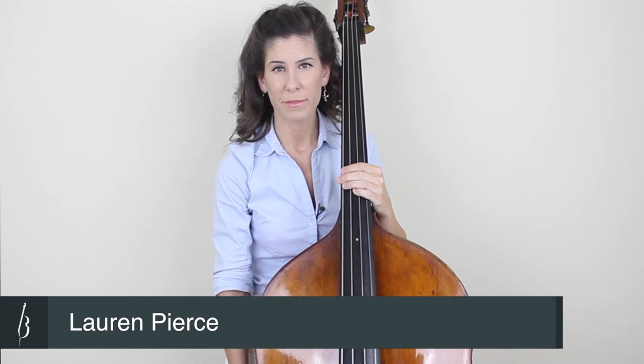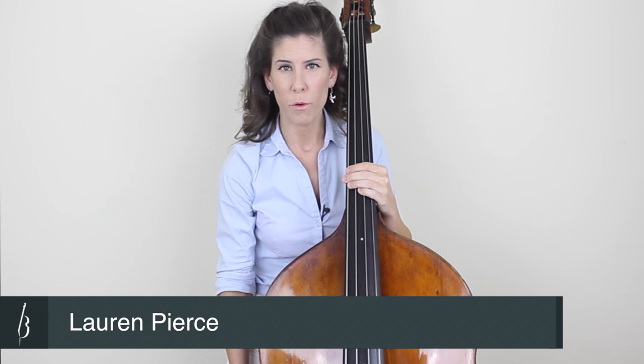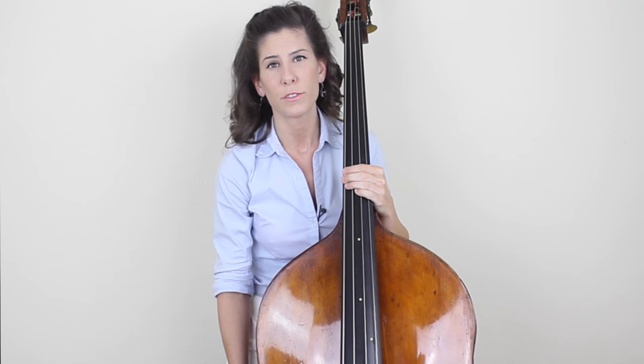Hey guys, it's Lauren with Discover Double Bass, and today I wanted to talk about how to learn or how to get better at vibrato. Now if you've never done vibrato before, the motion that you do can be kind of tricky to get used to at first, so I'm going to break it down to the very basic motion that you're going to be doing, and also give you the exercise that I used when I was first learning vibrato.